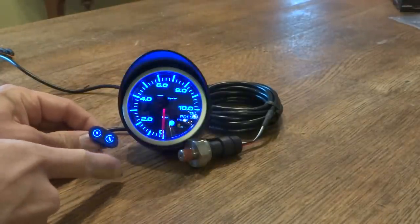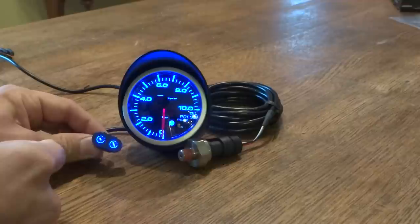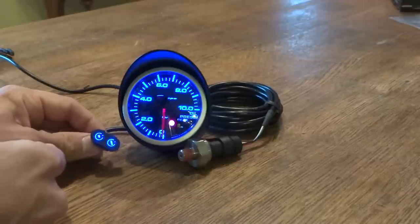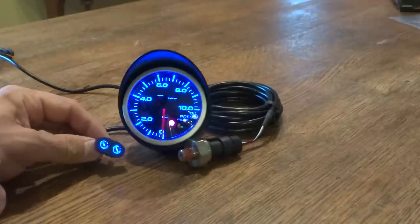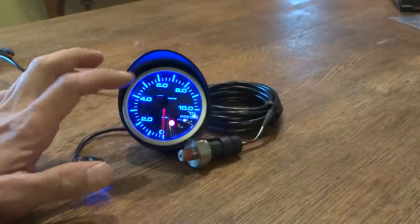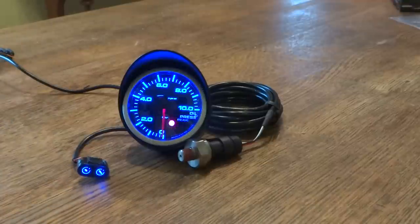You can set up and adjust the peak — when the gauge should give you an alert if you have too much oil pressure or whatever. It goes up to 10 bar.